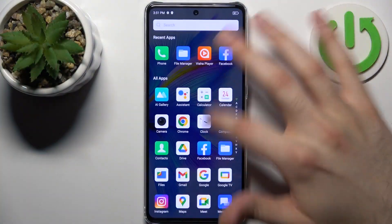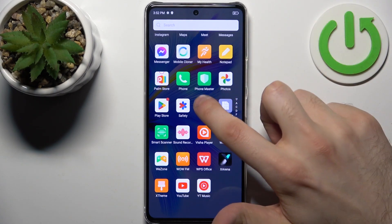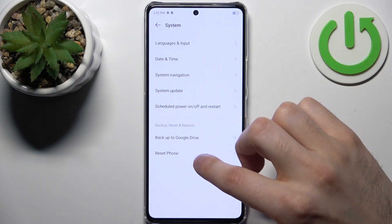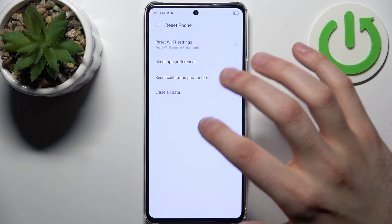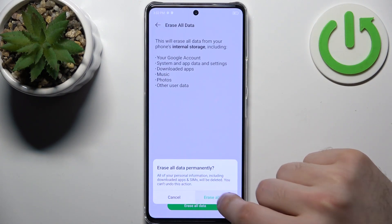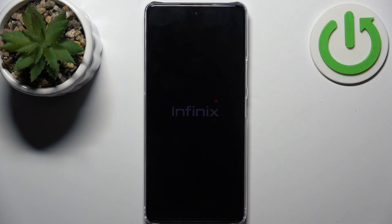First, let's open Settings, then go to the System section, then to Reset Phone, then select Erase all data, then tap Erase all data, and then once again. After that, the device will be restarted in about a minute or so.